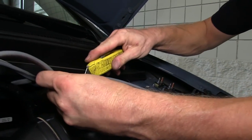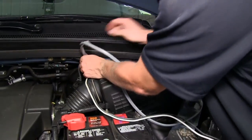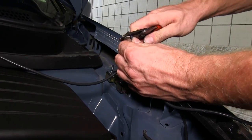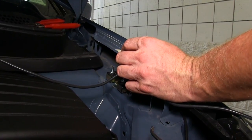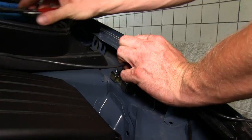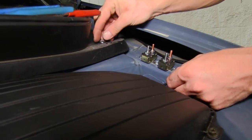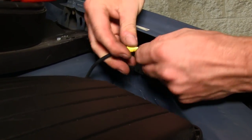Now we'll go back to our gray cable and cut the sheath away as far as we can to separate our black and white wires. We'll take our black wire and run it through the 40-amp circuit breaker — we'll cut the wire in half and add a ring terminal to each side. When we install our black wire for a 12-volt power supply going out back, we'll run it through the 40-amp circuit breaker.